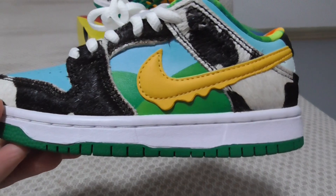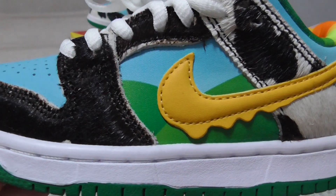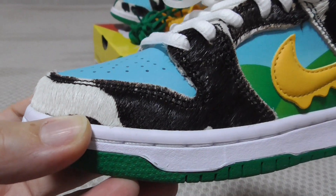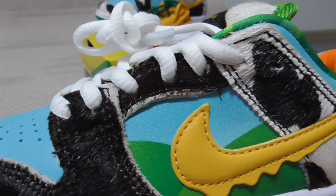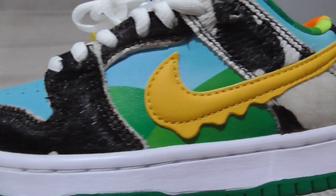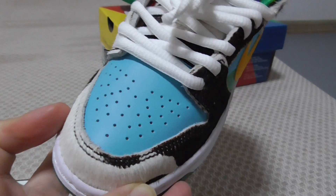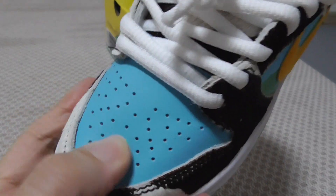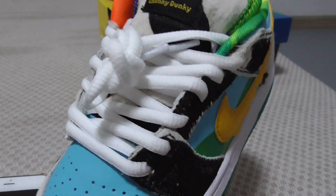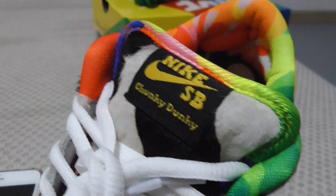You can look at the whole upper side — it's very colorful and has different materials. You can see the temple leather with green and blue colors, and around the top with the lace lock in white and black foam material. The shape looks really good. All details are the same as the adult size, just a smaller size. You can see the blue temple leather with the pure white sewless around the shoe. The tongue has the Nike SP Chunky Donkey branding.